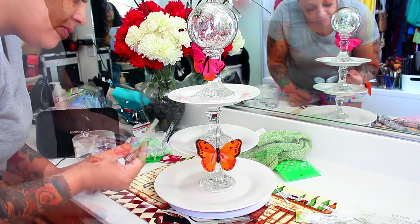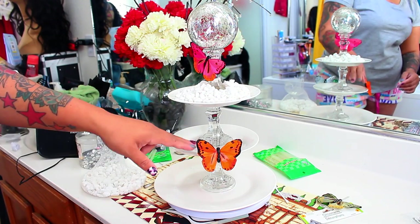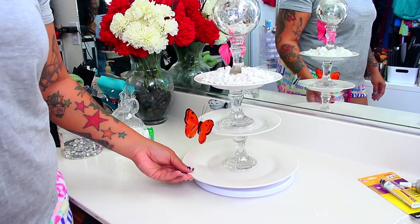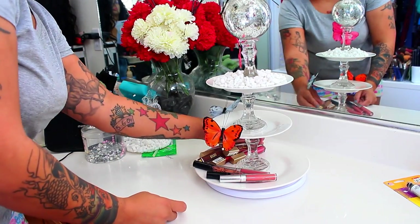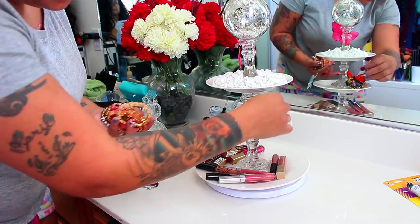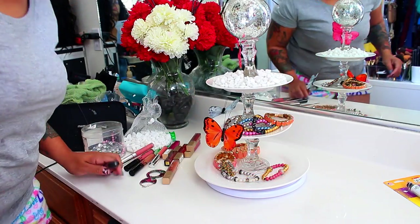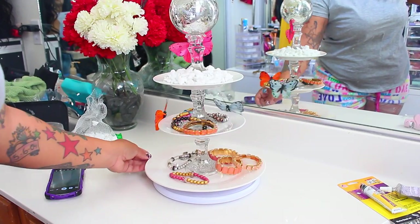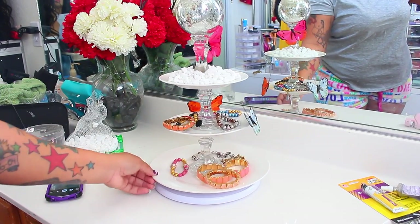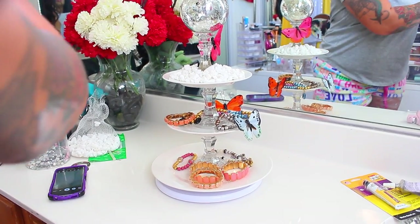As you can see, I'm placing the butterflies on the second row, which gives it a chic look. I've taken those white rocks and placed them on the very top layer. It spins! It may look a little lopsided but it's actually not — that's just where the plate rises. You can use this for just about anything: jewelry, makeup, candy, cupcakes — whatever your fancy, it's endless. I hope you enjoyed this video, all products will be listed below. Visit your Dollar Tree and let me know what you think — love you guys, bye!